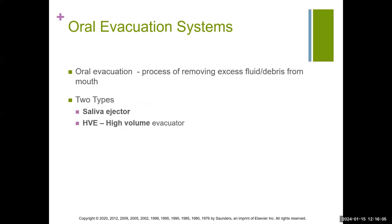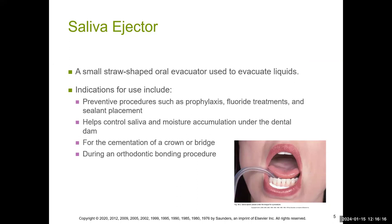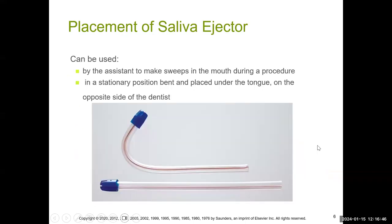There are two types of oral evacuation systems: the saliva ejector and the HVE, or high volume evacuator. The saliva ejector is more straw-like, it's bendable, and you can manipulate it in regards to its shape. It's indicated for preventative procedures like general prophy, fluoride, placing sealants, and helps control saliva in the back of the mouth — even for cementation for bridges or crowns or orthodontic bonding procedures. As shown in the picture, you can bend and place it under the tongue.